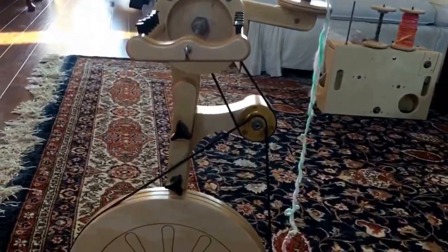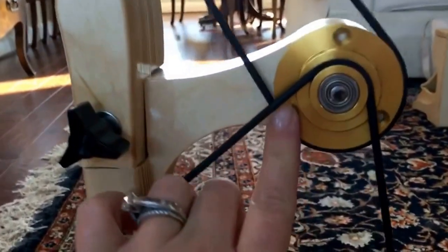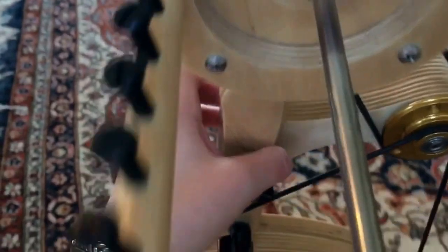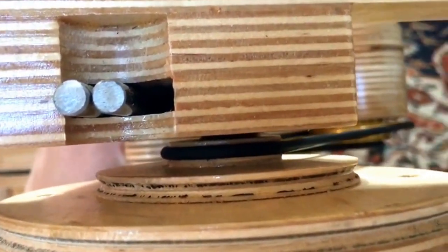First up is the Pollywog with the accelerator, which you see here, and this is the new Golden Whirl design that I'm very excited about. If you've seen them before, they used to be kind of bigger and wood-looking, and now they're smaller and gold and metal. This is the Golden Whirl on the accelerator, and then also mine up here is just the regular-looking Whirl, even though it does have the Golden Whirl technology — it's just not colored gold.